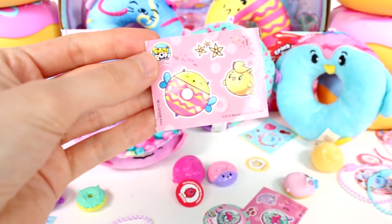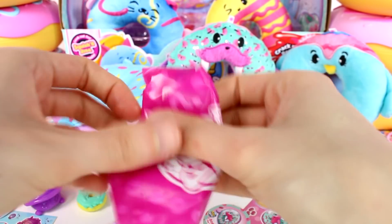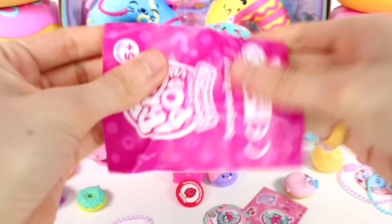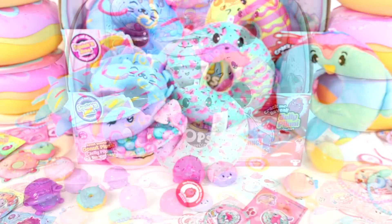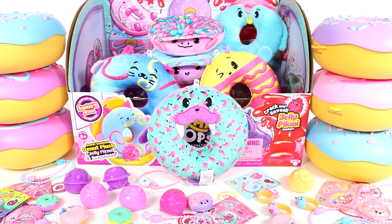So here we go — there's those guys. And last but certainly not least, I think we have another ring — yes we do! Of all of the Domies we opened up today, let me know your favorite in the comments down below. Thank you guys so much for watching. Be sure to subscribe and I will see you next time.